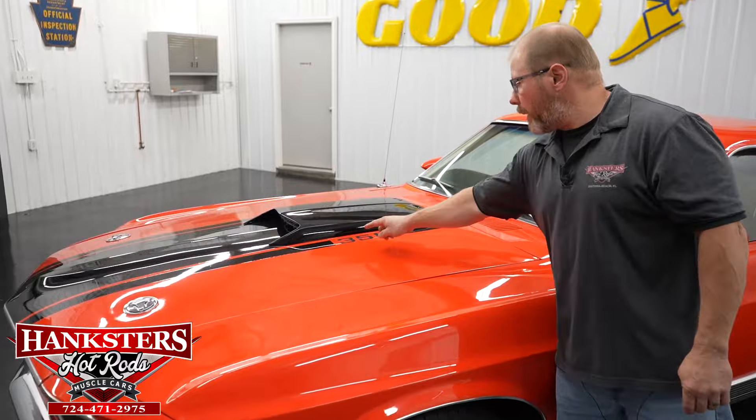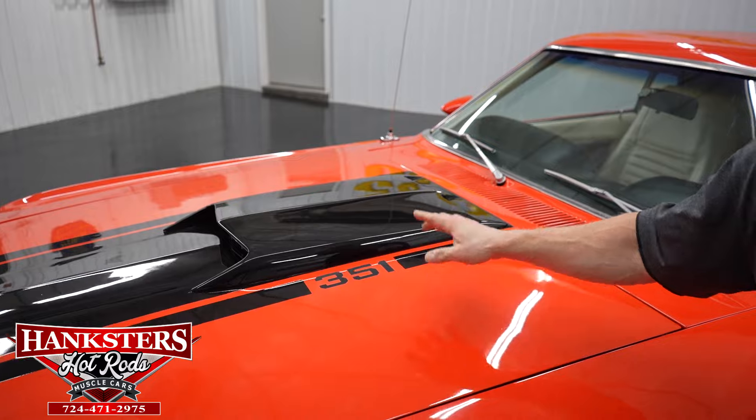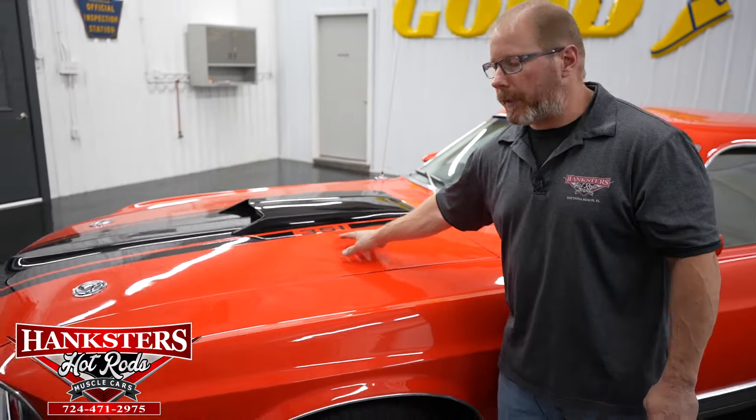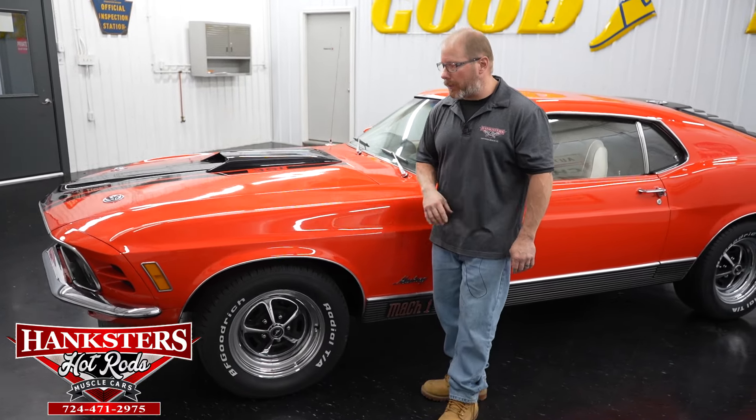That is in great shape and again you see in the stripes you see the markings here for the 351, which is in fact what's underneath this hood - a 351 Cleveland. We'll get to the engine and the driveline here just a little bit later as we go underneath the hood.